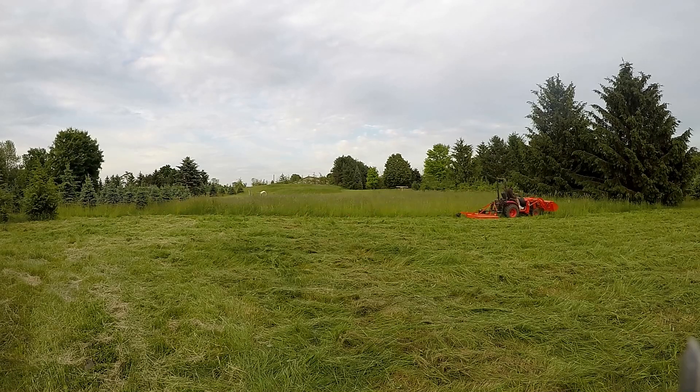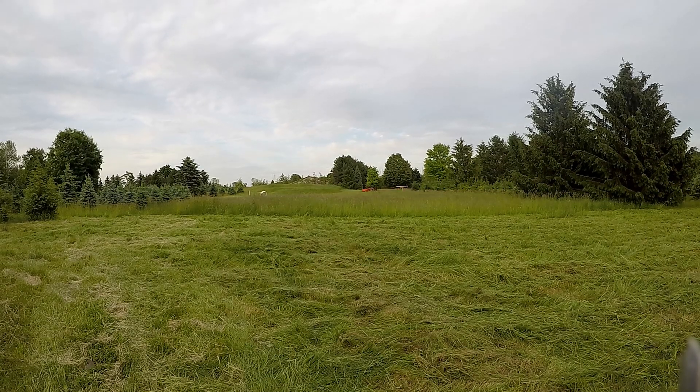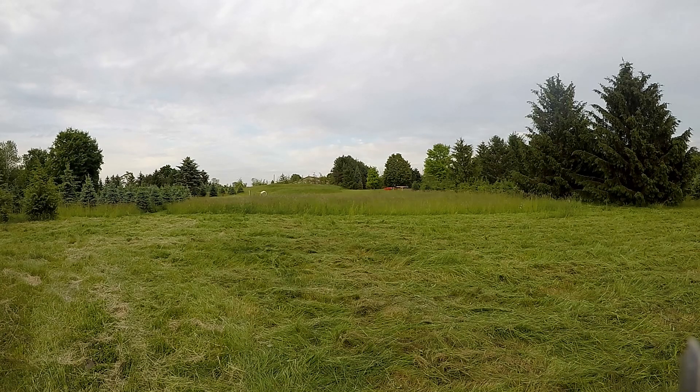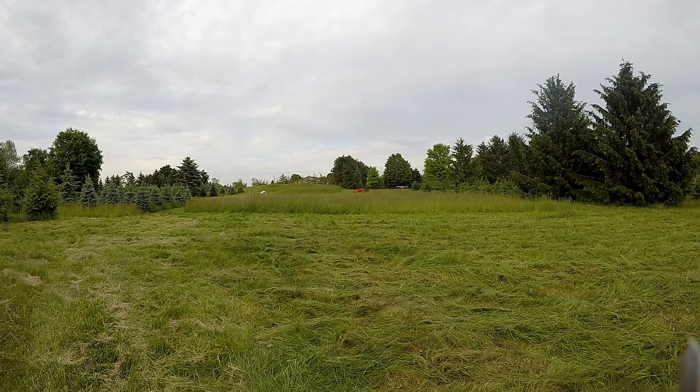The video doesn't seem to pick up the detail I can actually see in person as far as the consistency or lack thereof in the cut. Any of the tests with a higher vehicle speed were the worst, which is pretty much what I expected. Lowering the blade speed seemed to be detrimental to the cut, so the theory of lower blade speed creating less turbulence and thus a better cut doesn't really stand up, at least not with my rotary cutter.